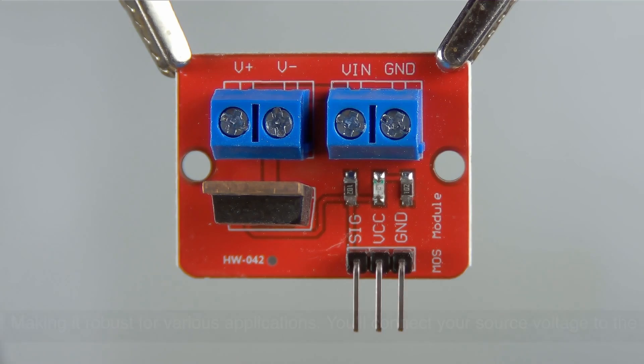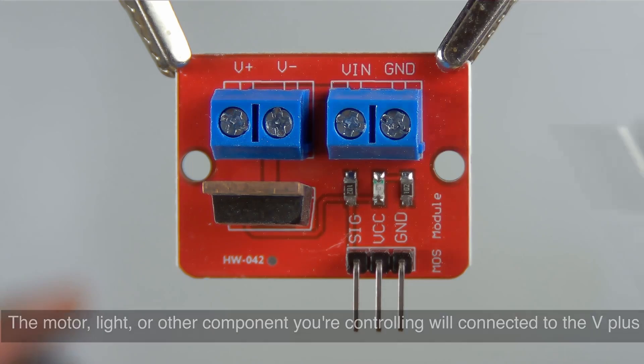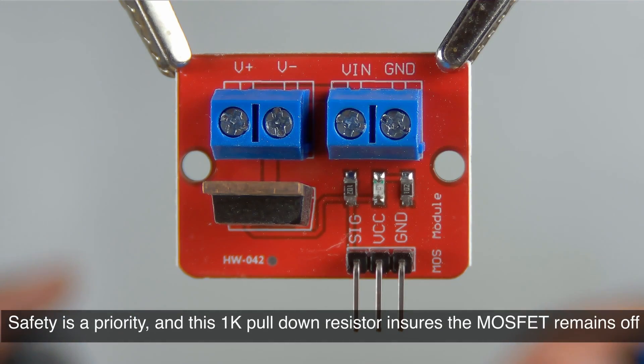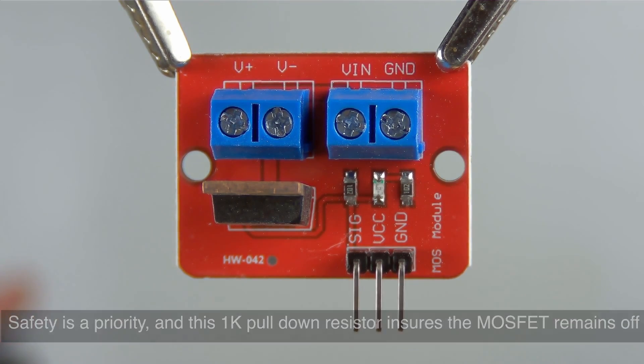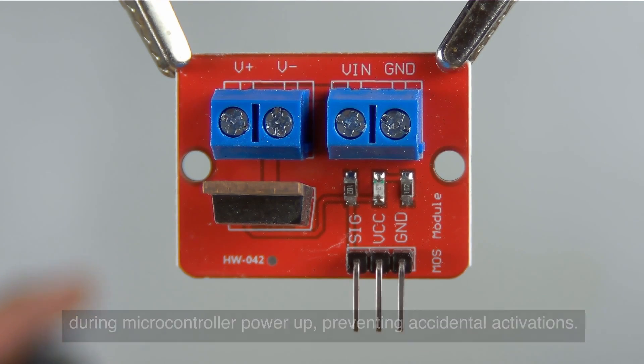You'll connect your source voltage to the terminal block right here. The motor, light, or other component you're controlling will be connected to the V plus and V minus terminal block right here. Safety is a priority, and this 1k pull-down resistor ensures the MOSFET remains off during microcontroller power-up, preventing accidental activations.